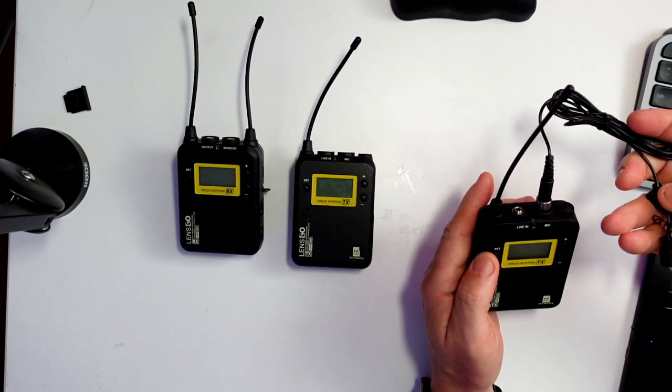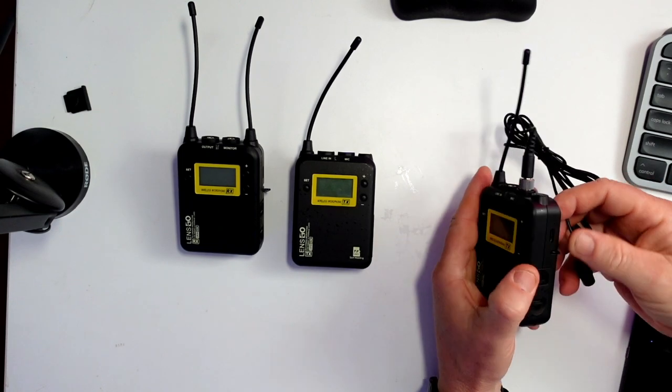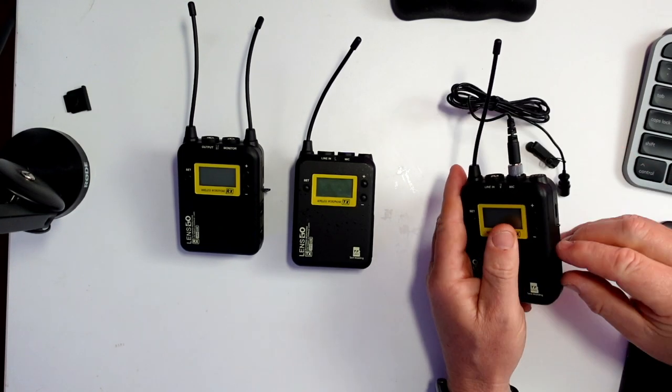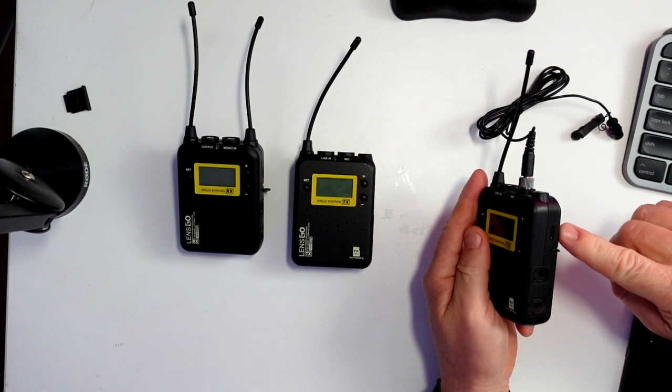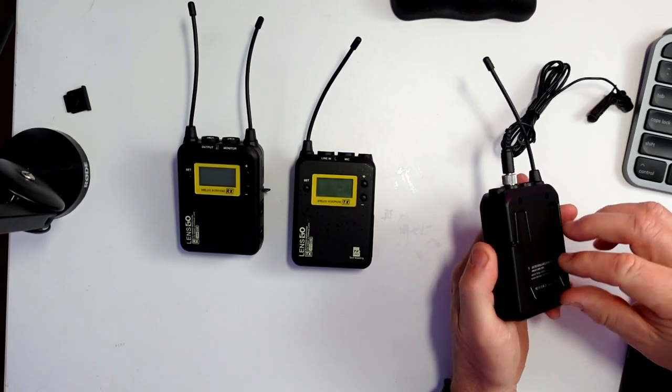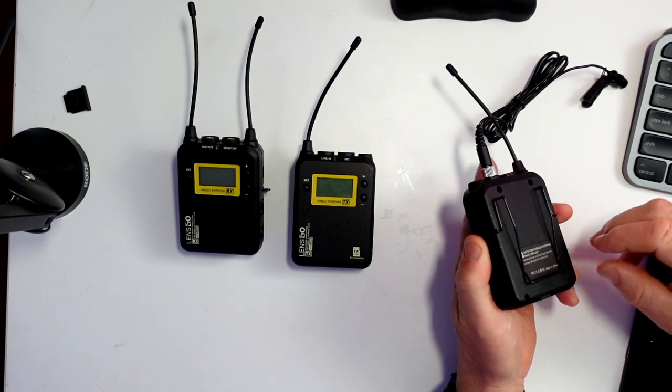They just work from a wireless lav. This is your USB-C port and your batteries just go in like that, so you can charge them through this USB port as well. They do have a belt clip here as well.